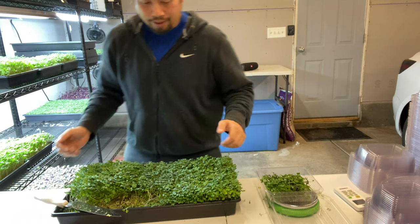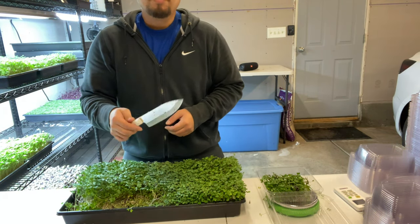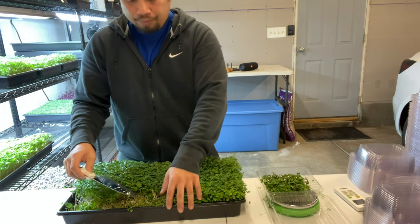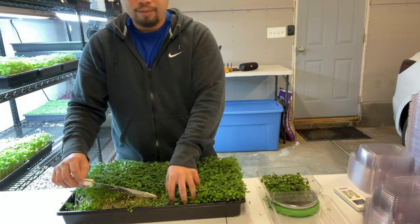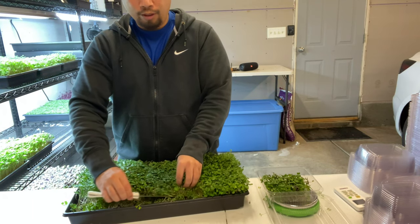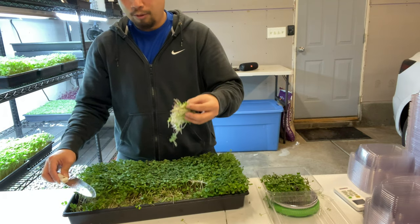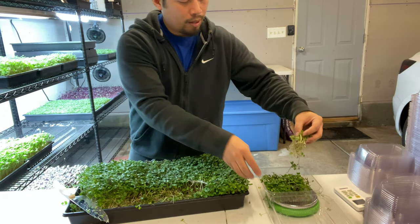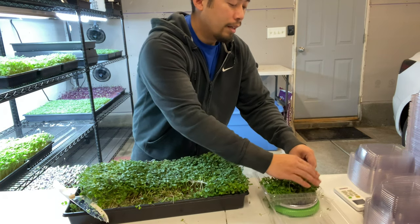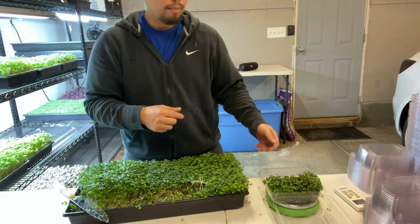Now that you've seen me do two boxes, let me walk you through what's going on. When I go and grab the micros, my knife is just doing the cutting work — I can cut them and they just come right off. I don't need to yank the micros or pull them. A key pro tip from Backyard Sprouts: when you're packaging the micros, try to keep them standing up.